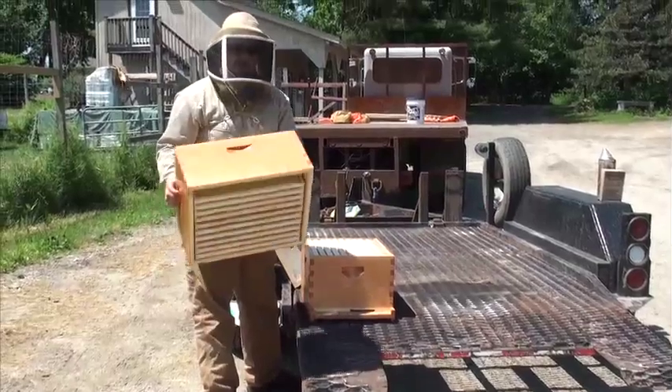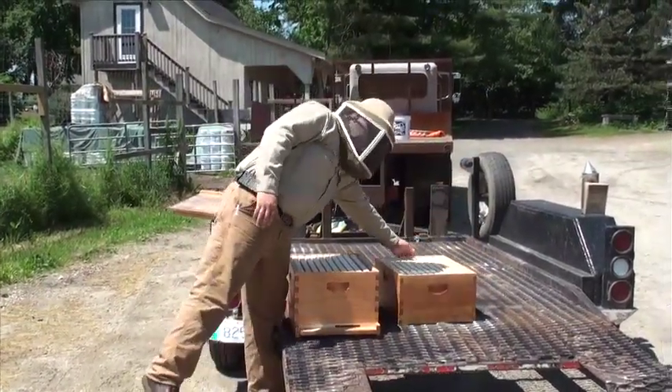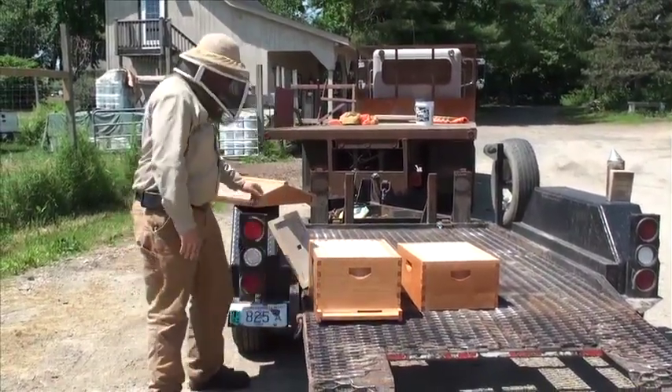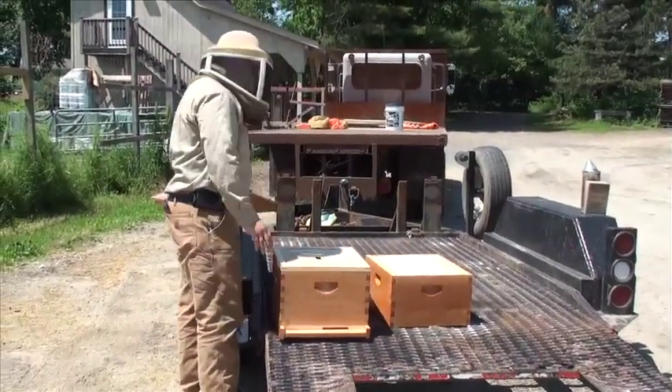For setting up your nuc you don't need this box at all — you are going to take this and put it in storage until a later time. Mainly you are going to be just using the bottom box, the bottom board, the inner cover, and the lid.